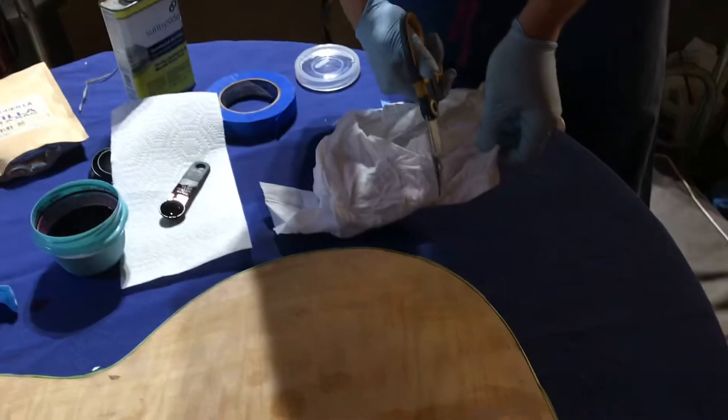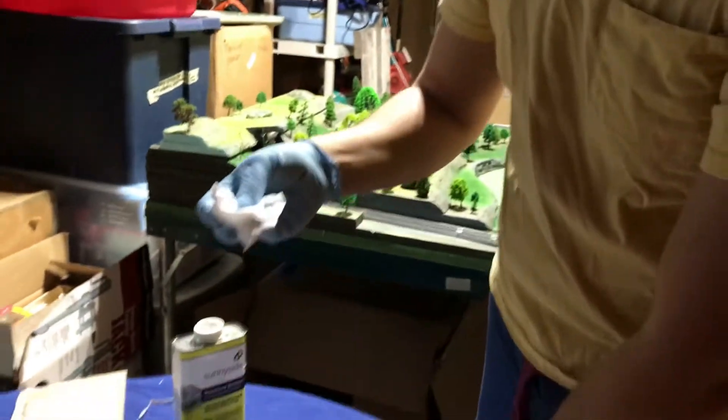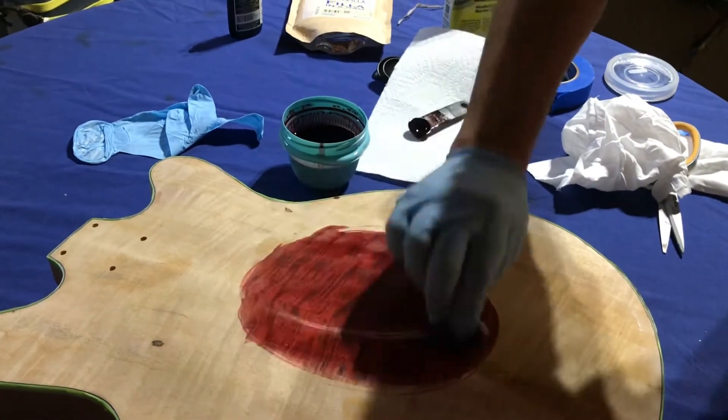You want to pour in the dye in relation to how much denatured alcohol you poured in. So if you want a lot of color, like a lot of saturation, you're going to put in a lot of dye. If you don't want much color and you just want a very light coating, you're going to have more denatured alcohol than dye. With step 9, we actually start dyeing. My dad is just cutting up an old t-shirt and balling it up.